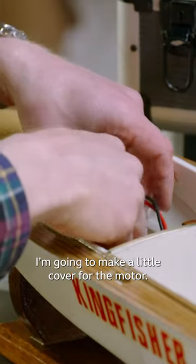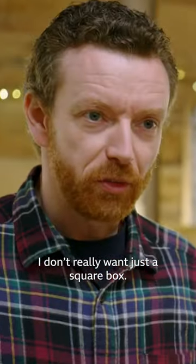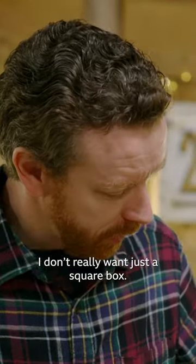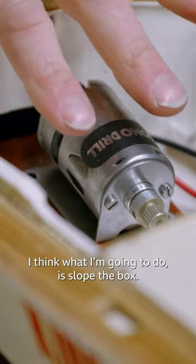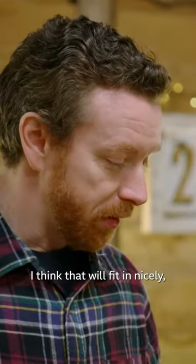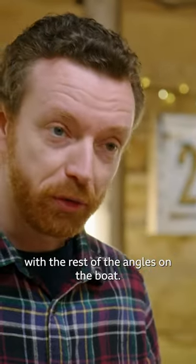I'm going to make a little cover for the motor. I don't really want just a square box, so I think what I'm going to do is slope the box. I think that will fit in nicely with the rest of the angles on the boat.